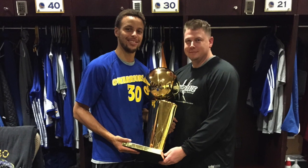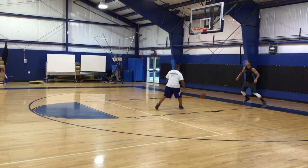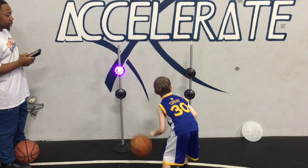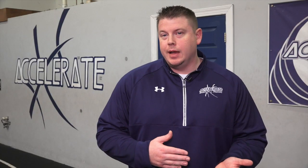Training the great to be greater than the great is their stated mission, but what's perhaps most impressive is how the workouts are scalable. Because of the way we implement things, it can be scaled from anything from a five-year-old first picking up a basketball to the NBA MVP.